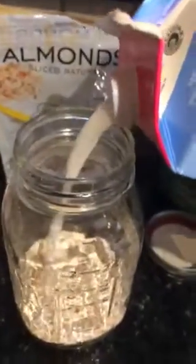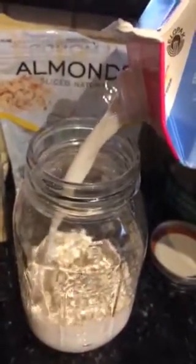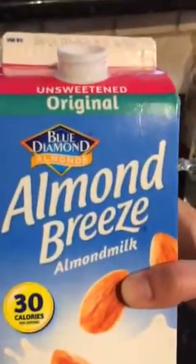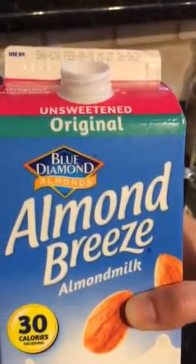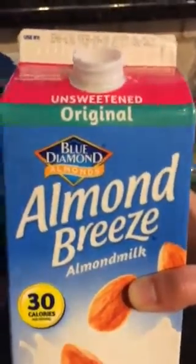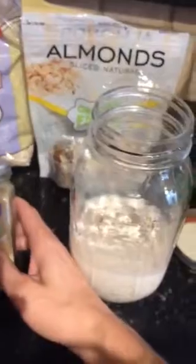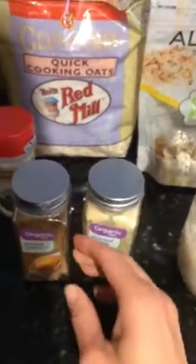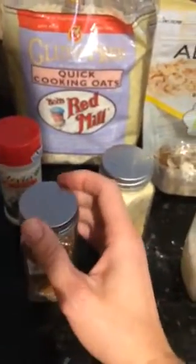Then you're going to add your milk. I use nut milk because I don't tolerate dairy at all — dairy is very inflammatory for me. When I eat dairy foods, the next morning I always wake up with joint pain. If you buy nut milks, make sure it's unsweetened — that's super important because they can have a ton of added sugars, which will be counterproductive. So almond milk, unsweetened. Then add your herbs and spices. Ginger is great for digestion, and cinnamon is great for helping stabilize blood sugar levels.